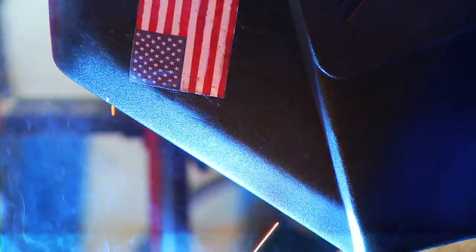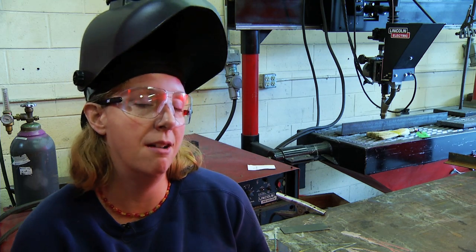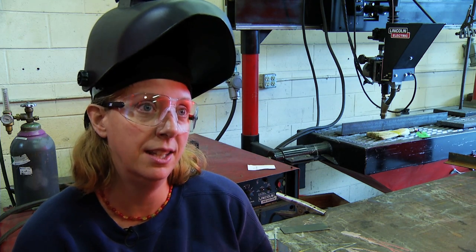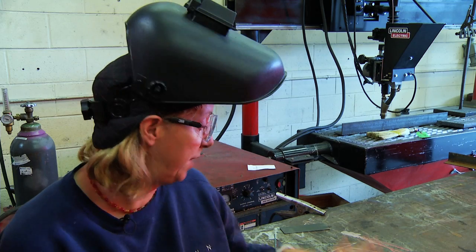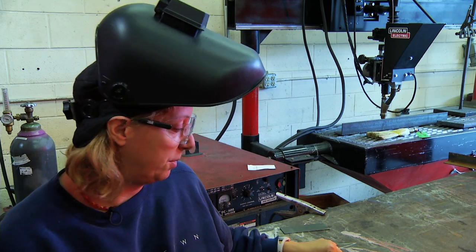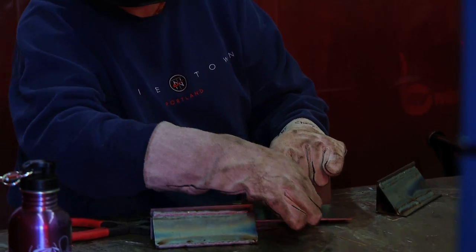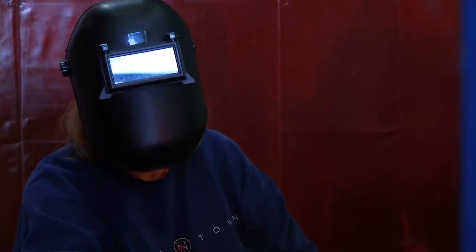This is my first welding class, and it's my first community ed class ever at PCC. It's a beginning MIG welding class and I'm learning just the real basics right now. We're playing with the basic 12 gauge, which is what all beginners do before we start our own projects. I'm hoping next week to start my own project.